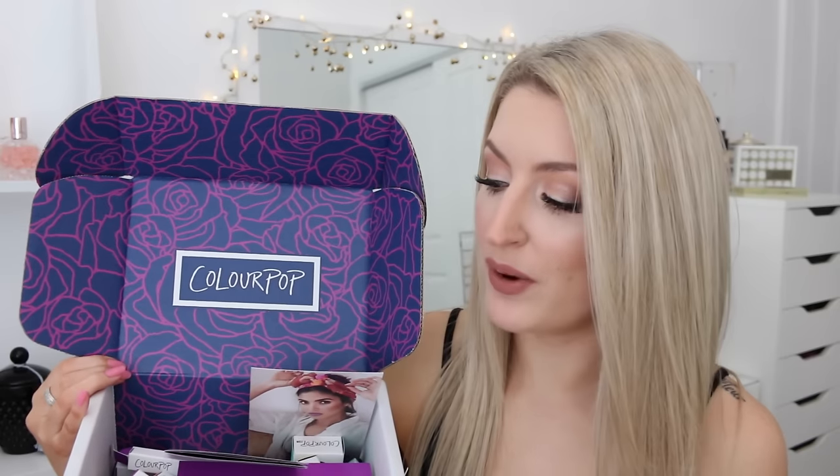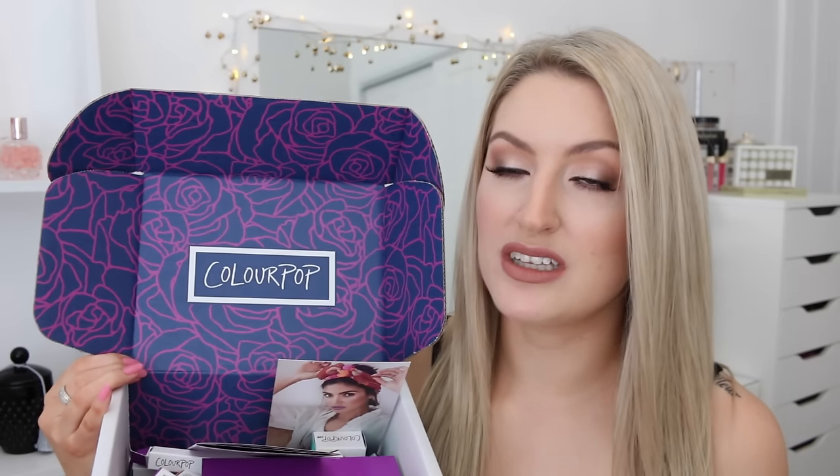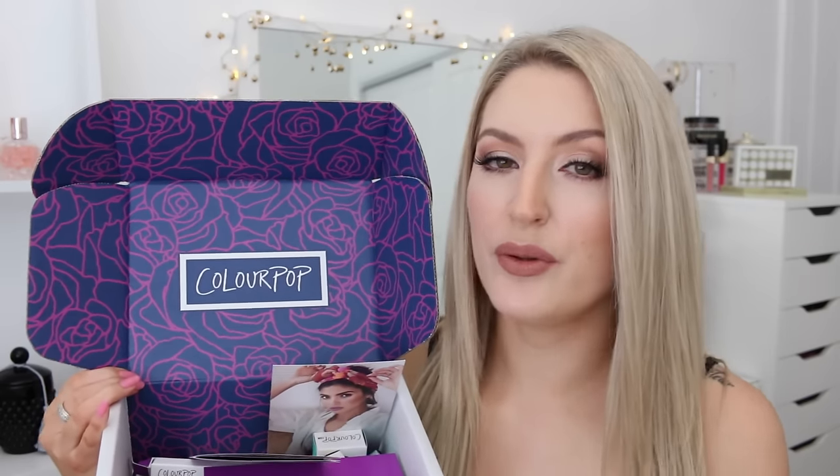Hi guys, welcome back to my channel! Today's video is another little haul for you. It's a ColourPop order that I placed a few weeks ago. The main reason I wanted to show you what I got is because I also picked up some of their new ultra satin lip creams, so I wanted to do a couple of swatches and give you a mini review as well. I picked up five of the ultra satin liquid lipsticks.